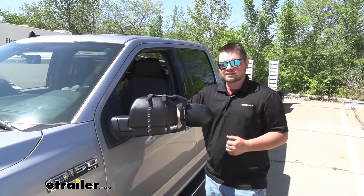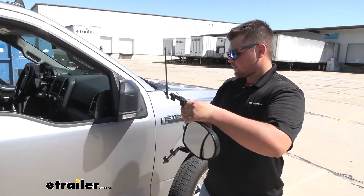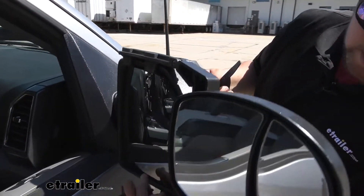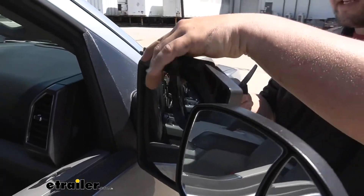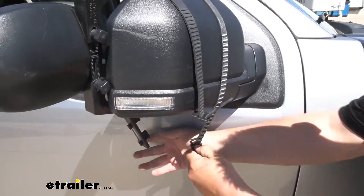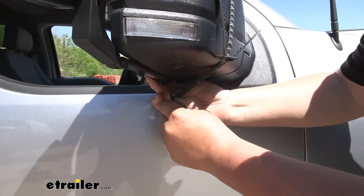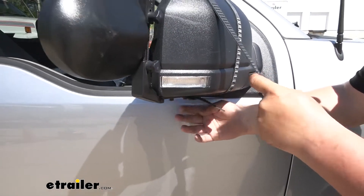Now let's head over to the passenger side and show you how to get these installed. We just want to take our tow mirror, pull these straps back, get our upper tabs aligned, come down to the bottom, get those lined up as well. Now we can just pull our strap down and around — there is going to be quite a bit of flex to these, so you're not going to have to worry about it. Once you get that in place, simply hook that on and repeat for your other strap.